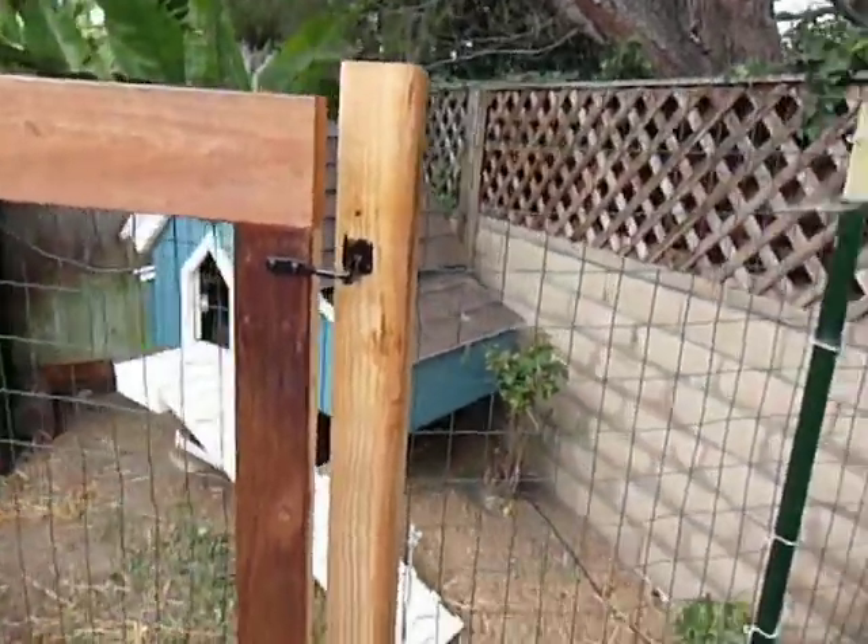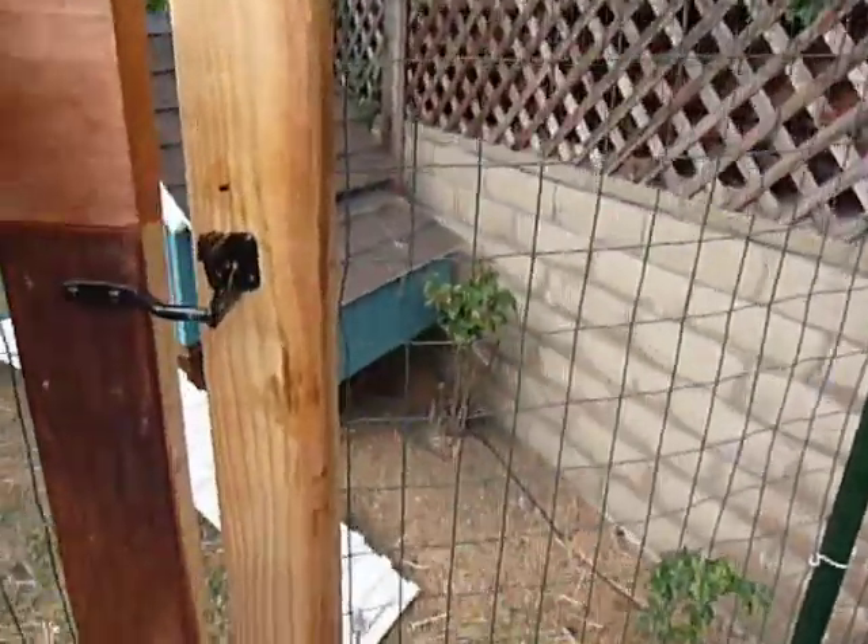Hey, this is Roger and in this video I'm going to give you a tour of the chicken coop that I built and have controlled through Arduino.